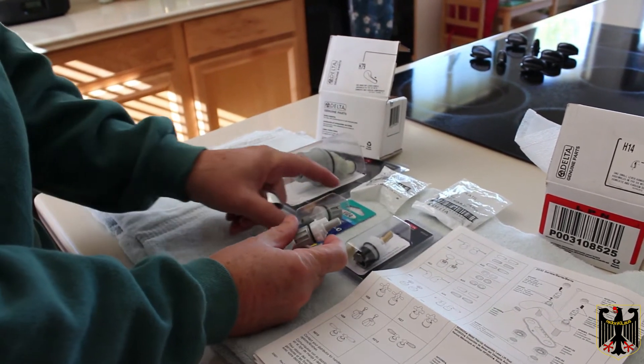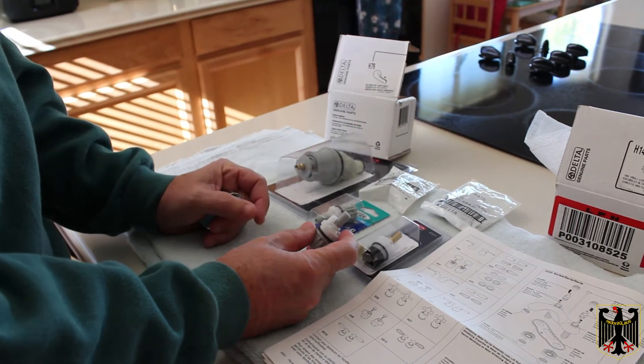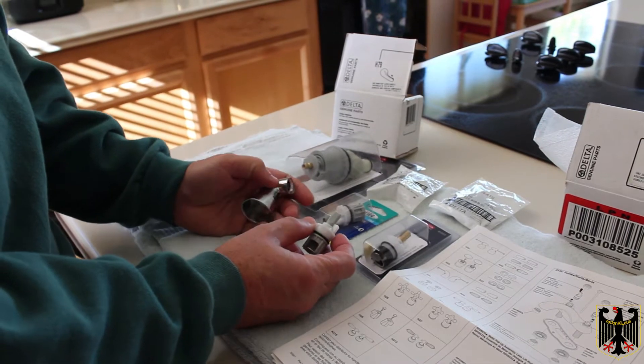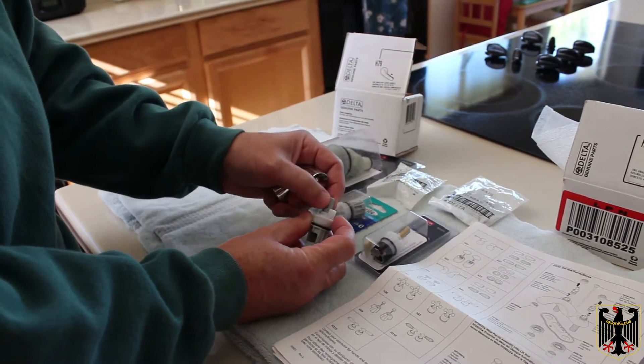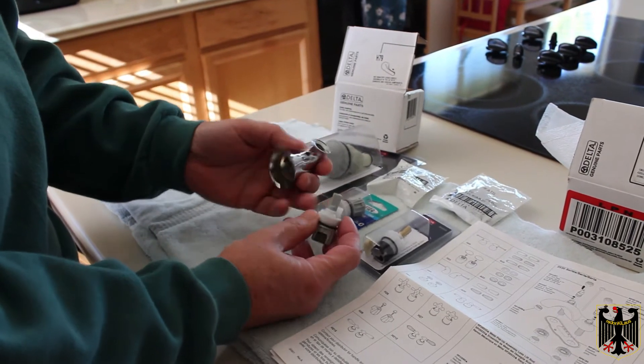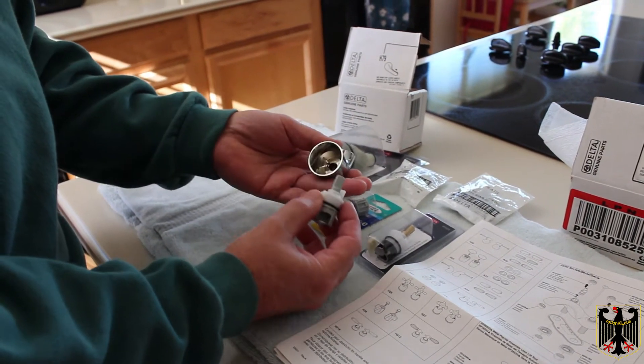I've tried these — they're made by BrassCraft. They're sort of a cheaper version that you get at Home Depot or Lowe's, and they're plastic on this stem here, which could be better, except honestly I've found that they leak like crazy, so I don't use these.